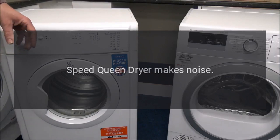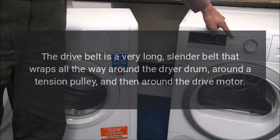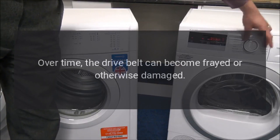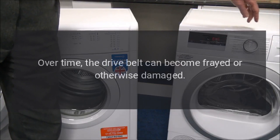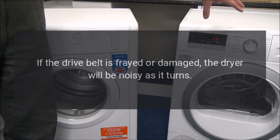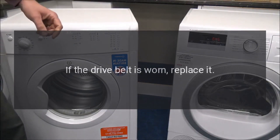Speed Queen dryer makes noise — drive belt. The drive belt is a very long, slender belt that wraps all the way around the dryer drum, around a tension pulley, and then around the drive motor. Over time the drive belt can become frayed or otherwise damaged. If the drive belt is frayed or damaged, the dryer will be noisy as it turns. Inspect the drive belt for signs of wear; if worn, replace it.